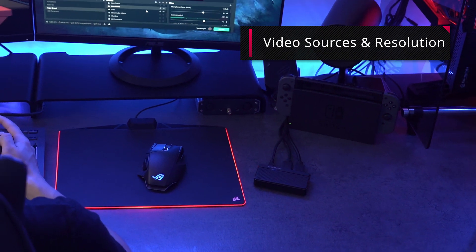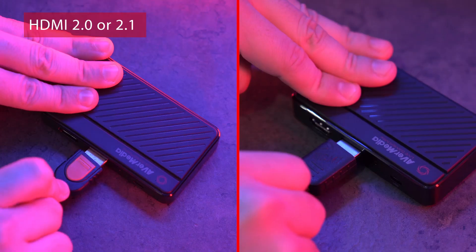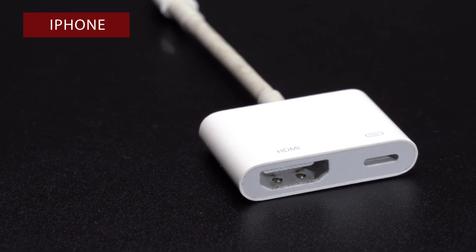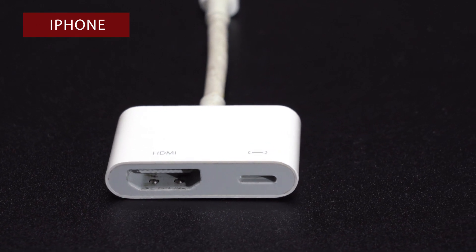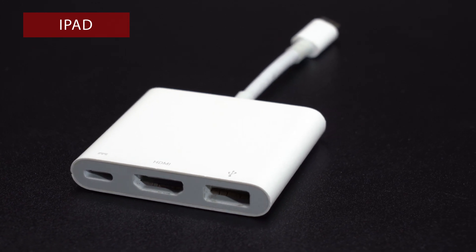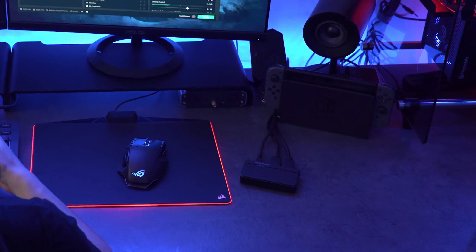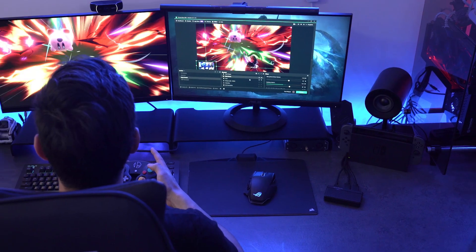First, make sure the input source was connected to the capture card with standard HDMI 2.0 or 2.1. If you are using iPhone, we recommend that you use a Lightning Digital AV Adapter made by Apple. If you are using an iPad, we recommend that you use a USB-C Digital AV Adapter made by Apple. On top of that, please check whether the resolution and frame rate of the video source setting is supported by your capture card.